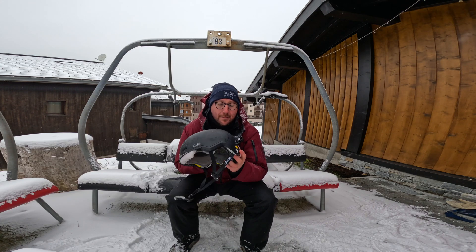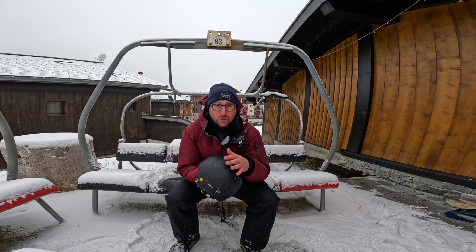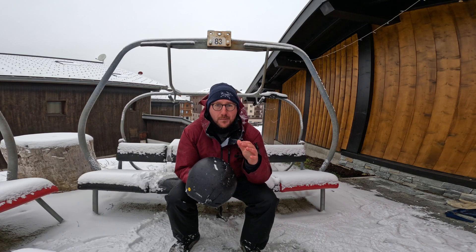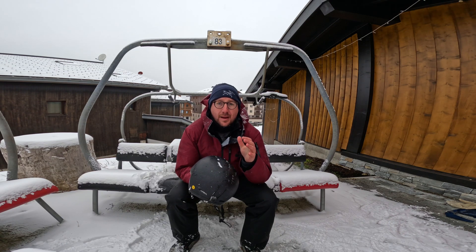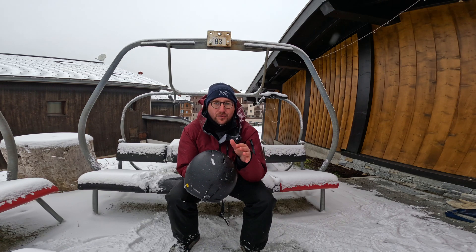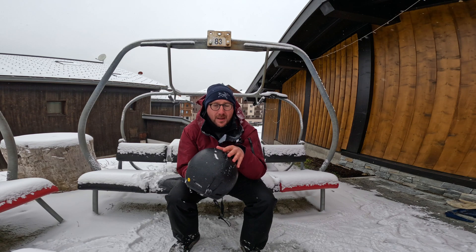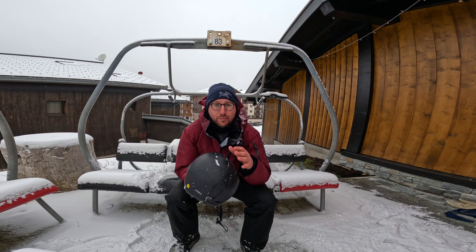Today we're here to talk about MIPS. MIPS is this company here with the yellow label — you'll see it on loads of different brands, not just Outdoor Master. MIPS stands for Multi-Directional Impact Protection System, which means there is some movement inside your helmet, so that when your head slams against the ground you have 10 to 15 millimeters where your helmet can actually rotate slightly, reducing the effects of potential brain injury and concussion.